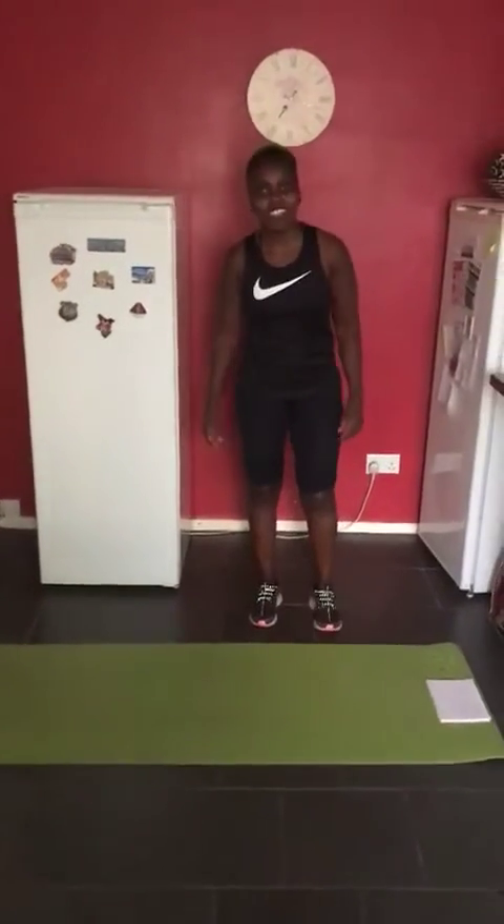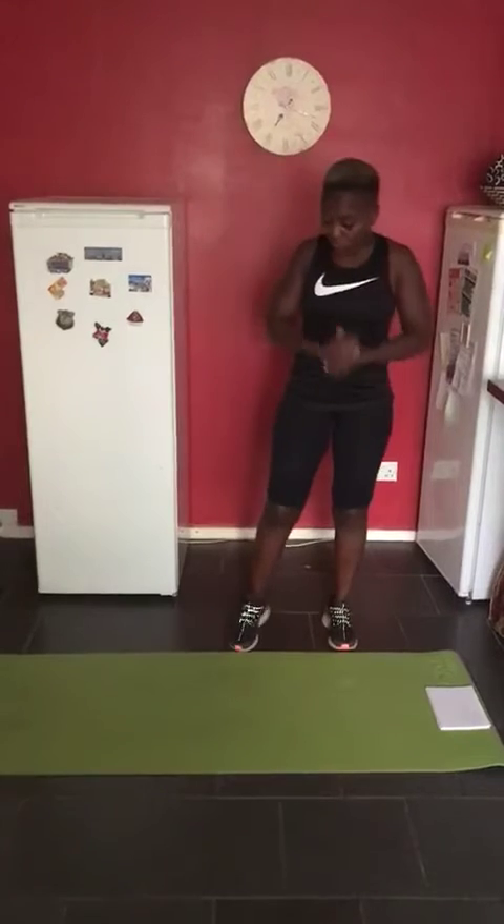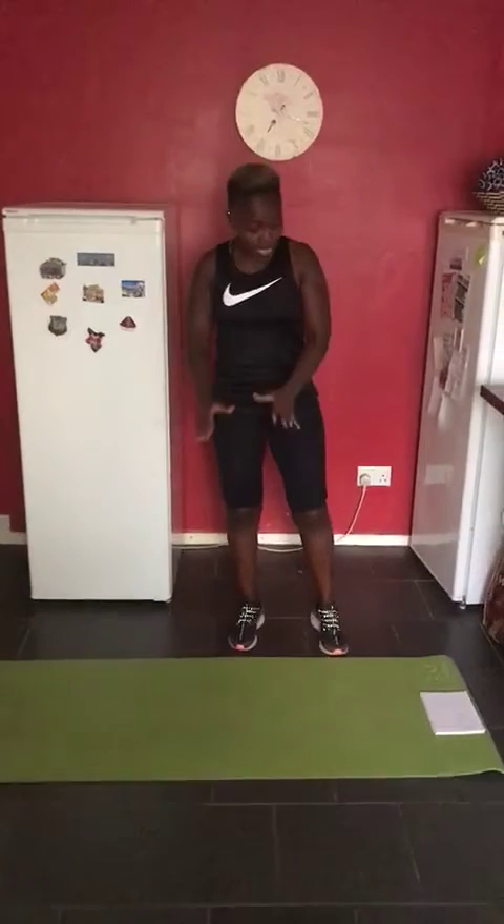Hi, my name is Eva and today we're going to do a NABBS workout. You'll just need a mat with you, and basically if you've got a phone or a stopwatch, have it with you as well.